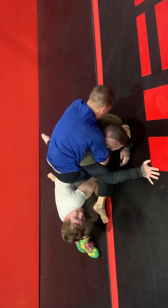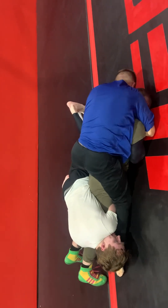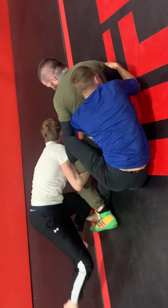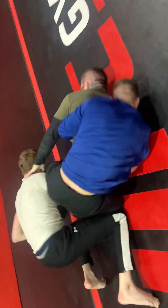Rich opts to just control my legs, which they figured out is pretty effective. If one guy can just bind up the legs, it basically allows the other guy to fire off attacks without really letting my lower body get involved. Victor is trying to take the back while Rich is just hanging on to the legs.